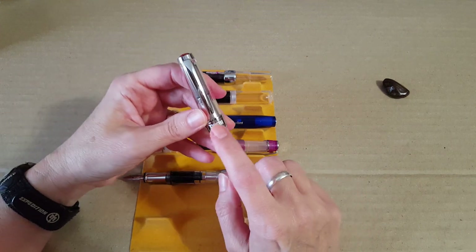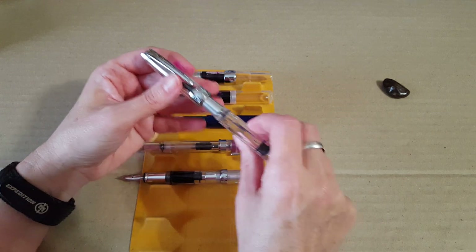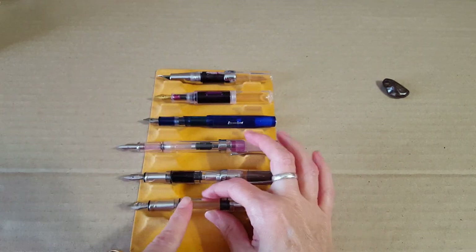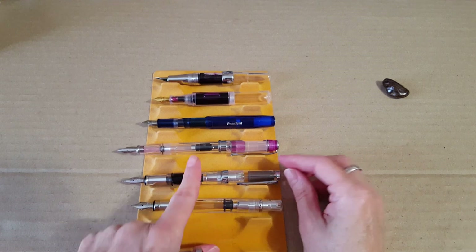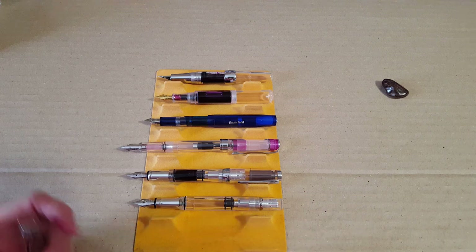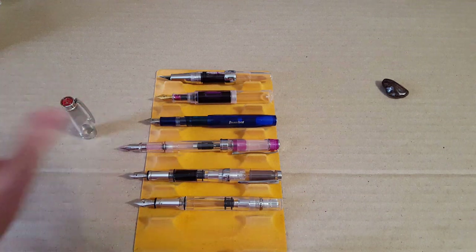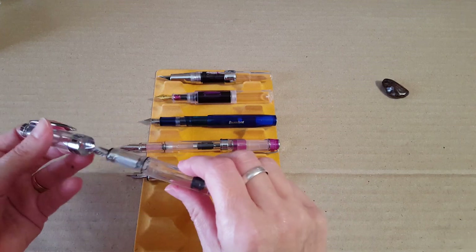Finally, comparing it to the Twsbi Diamond 580, which is the same price at sixty dollars but a totally different pen. I write with the Diamond 580 unposted, so I get just a little bit shorter length. I don't try to post it — it would be too unwieldy for me.